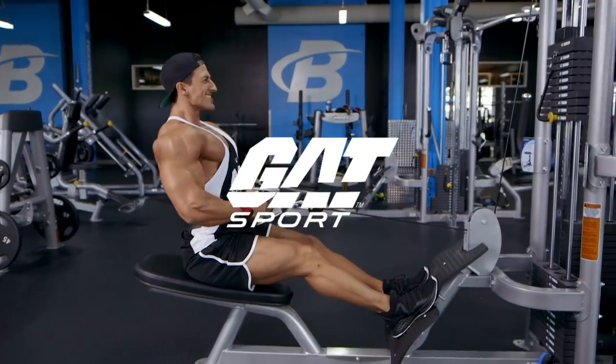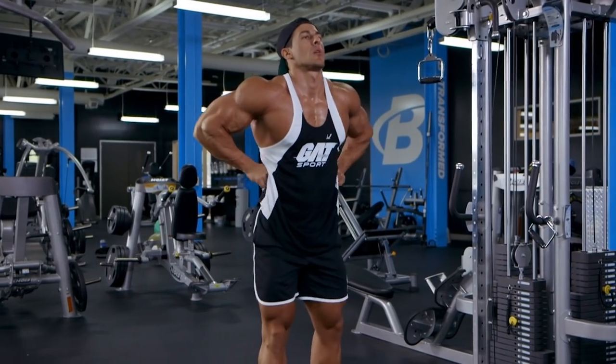What's up guys? This is Sadiq Hadzovic, TeamGAT athlete and Olympia competitor. We're over here at bodybuilder.com and we're training back today.